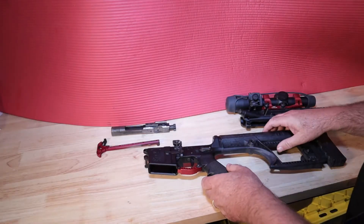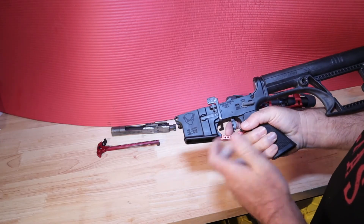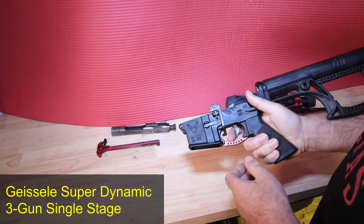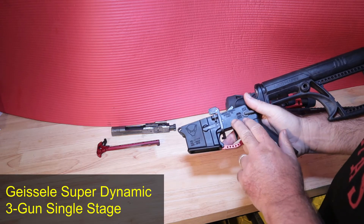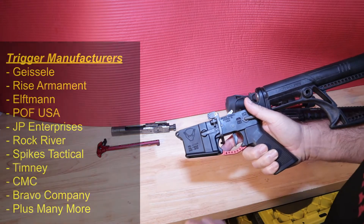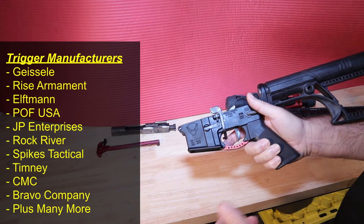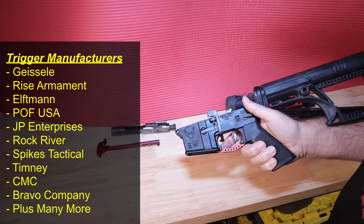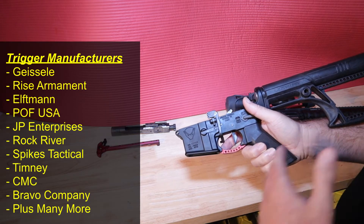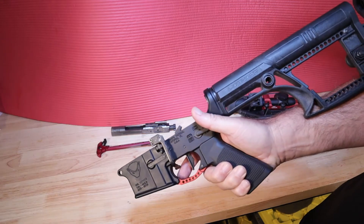Let's move on to the trigger. The trigger is one of the biggest things you'll want to look at in your rifle. This trigger is a Geissele Super Dynamic 3-Gun trigger. Manufacturers include Geissele, Rise Armament, Elftmann, POF USA, JP Enterprises, Rock River, Spikes Tactical, Timney, CMC, and Bravo Company — and again, a hundred others. They're all over the place from a trigger standpoint.